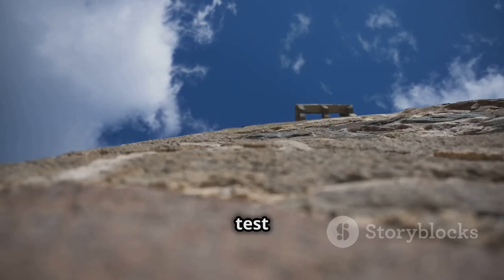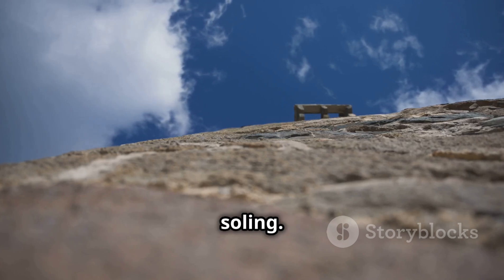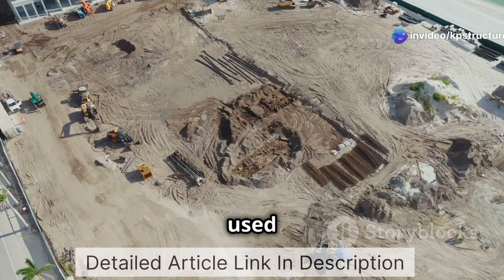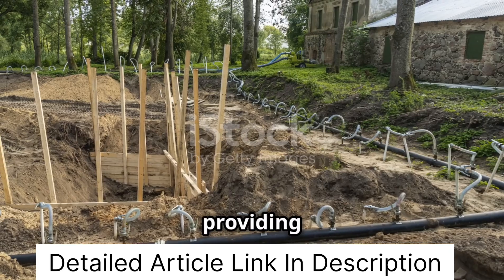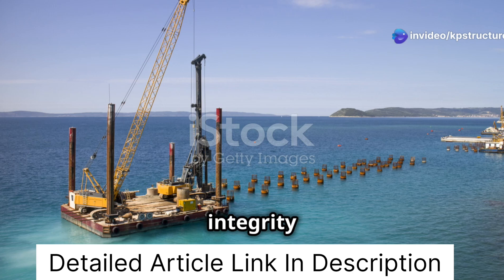These structures have withstood the test of time, demonstrating the long-lasting benefits of rubble soiling. In modern construction, rubble soiling continues to play a vital role. It is commonly used in areas with challenging soil conditions, such as coastal regions or areas prone to flooding. By providing a stable and well-drained base, rubble soiling ensures the integrity of structures built on otherwise unsuitable ground.